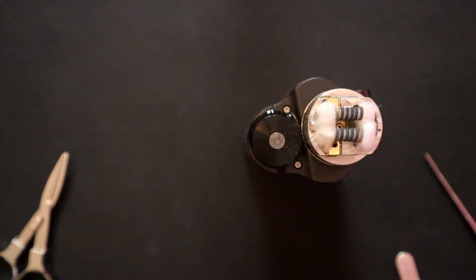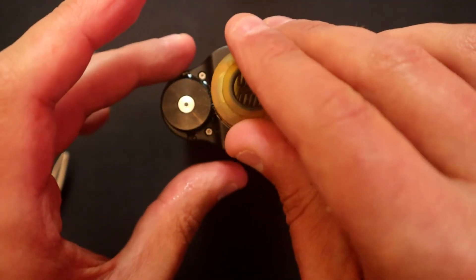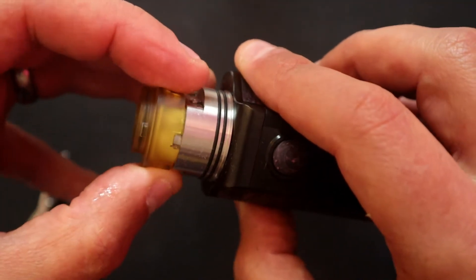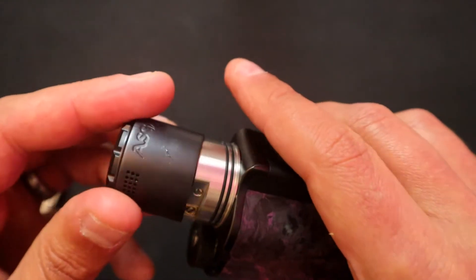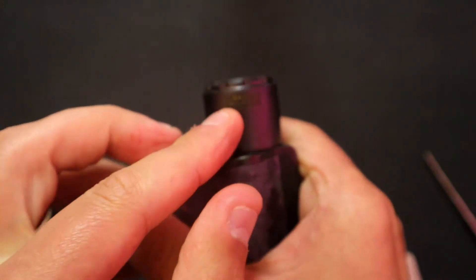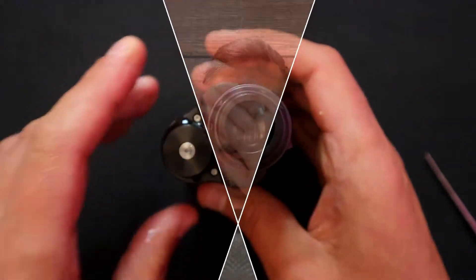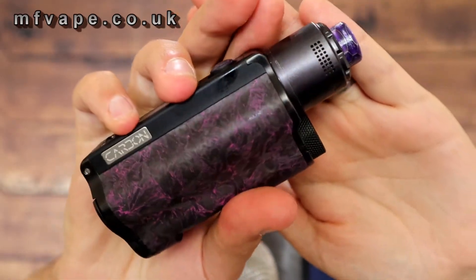I forgot to say – if we just take this drip tip off, you can see the top cap here. It literally just sits over the top of the coil, just like that. Grab your cap, put it over the top, give it a little wiggle, and we're in place. Then if you spin it right around you get the airflow lining up directly in front of the coils.